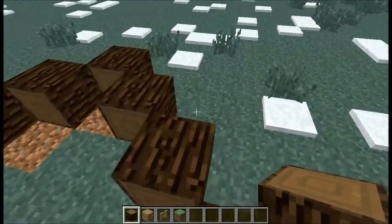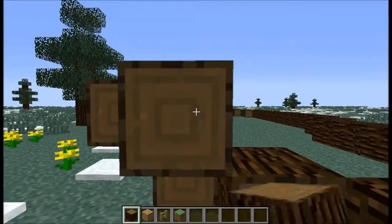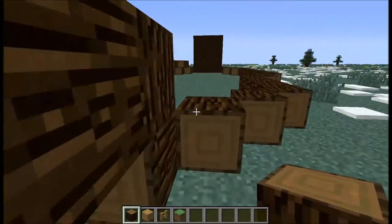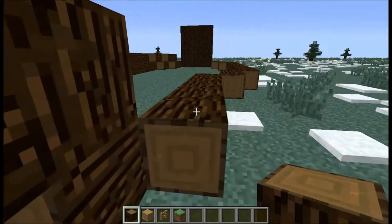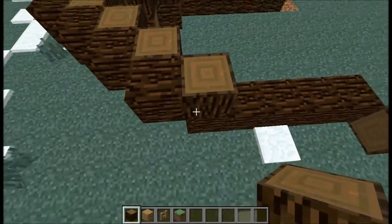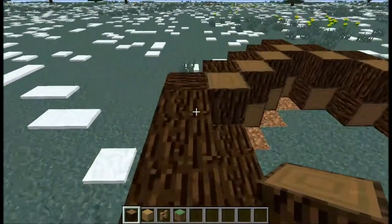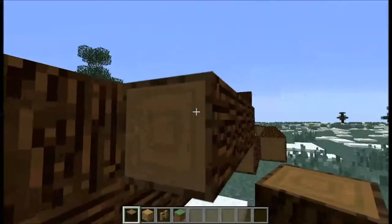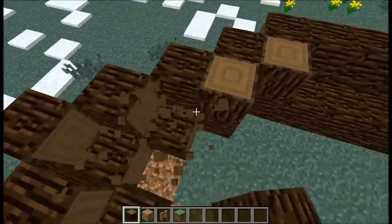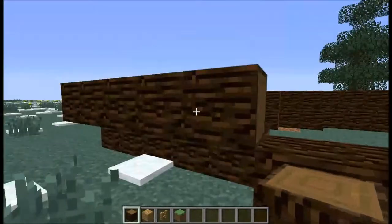I've been playing Minecraft for four years. Over here it's going to be a little different — we're going to place it just out like that. So everybody's going to put a block and extend: block, extend, block, extend, block, extend. Actually, not for this part — we're just going to put that there and bring it in like this. And you're going to want to break all these little extended blocks — you could keep it if you like the design, but I don't, so I'm just going to break it.